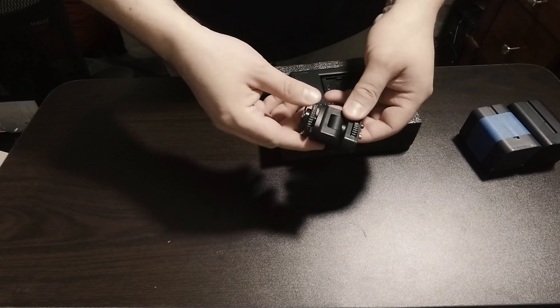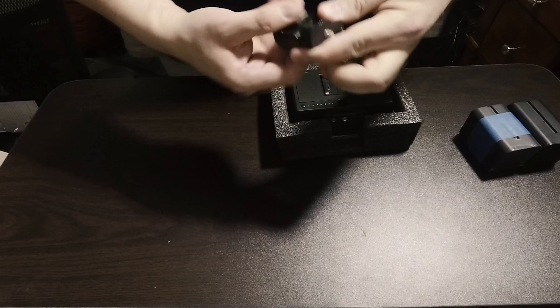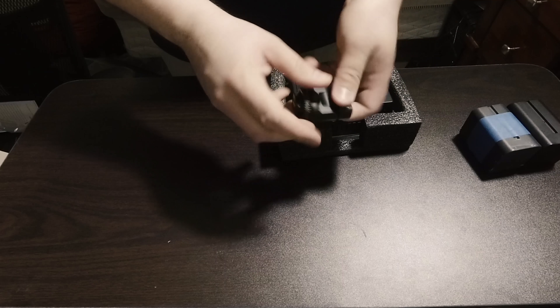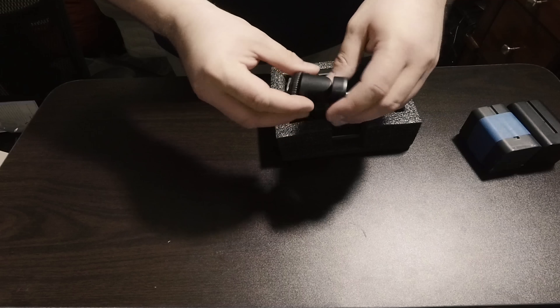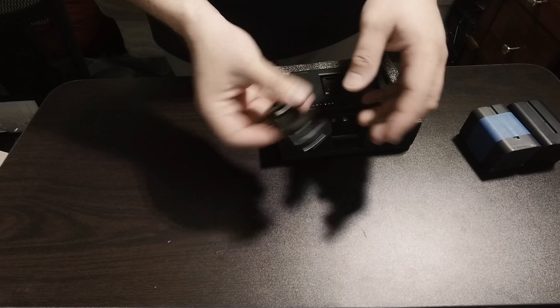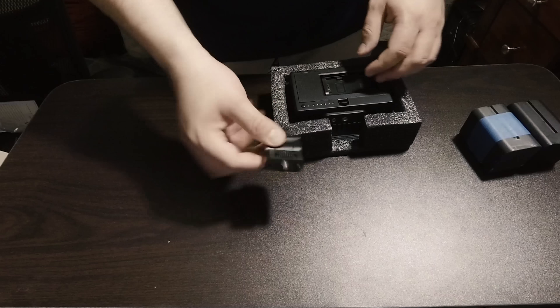It comes with this ball mount — very thick, you twist it like that. It's got a hot shoe adapter on the bottom. It's pretty solid now, though I can imagine it's going to wear out in time and start flopping, but right now for the most part it's pretty solid.